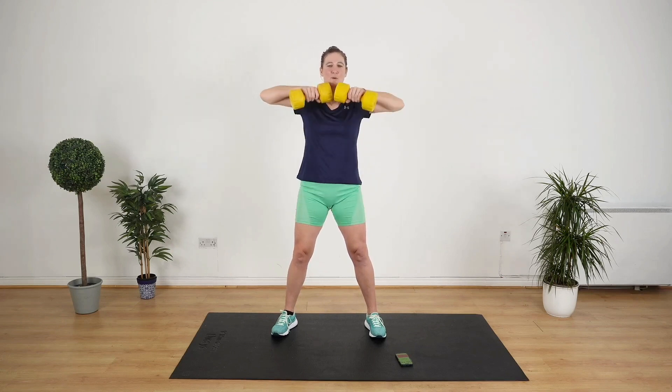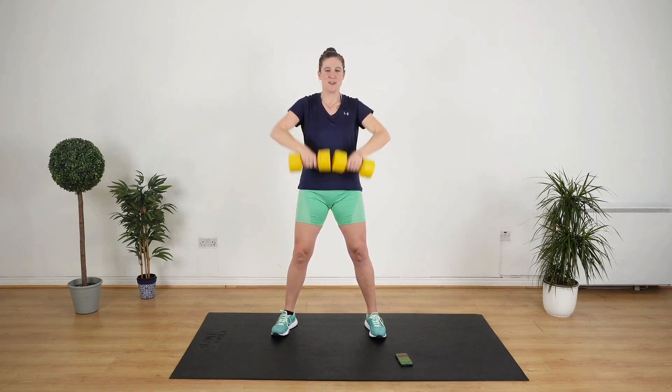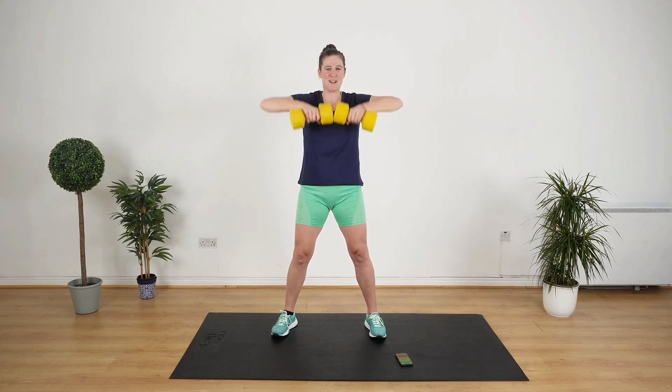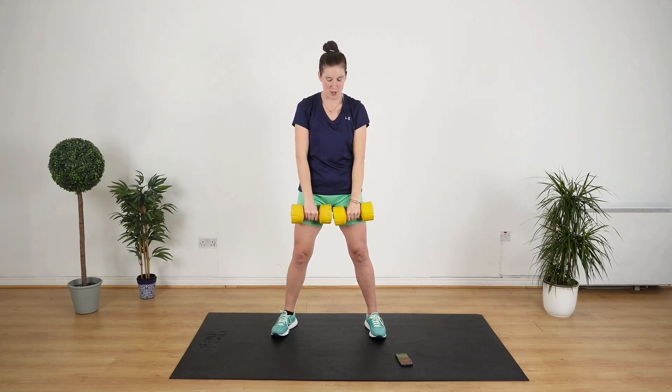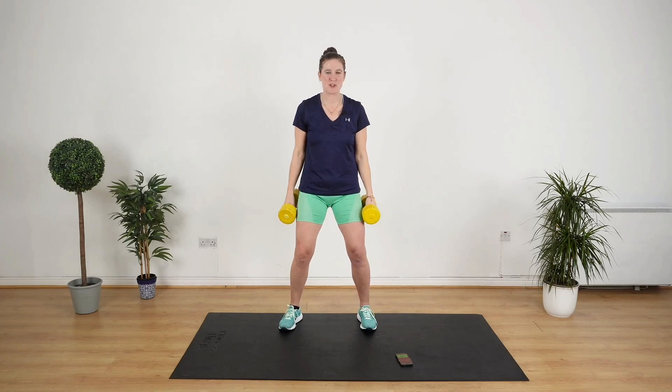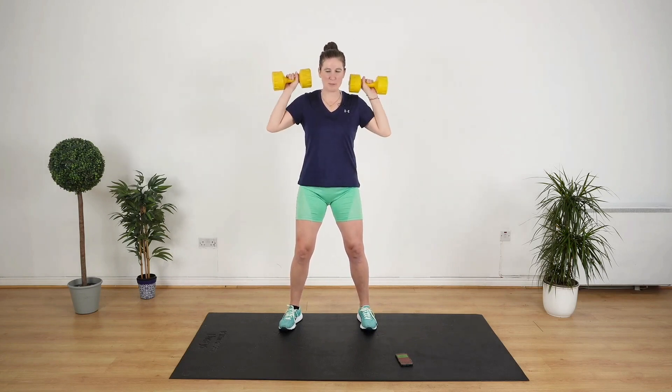Next up, we're gonna go for a shoulder press. All the way up, bring it down and up and down. Lead with your elbows. Get into the shoulder press position — bend your knees a little bit, put your shoulders back, bring the weights up and over the head. Let's go.